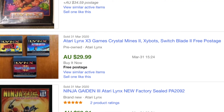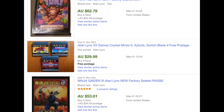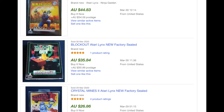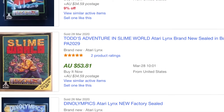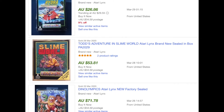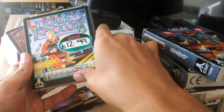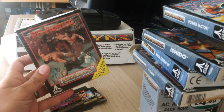Prices on the used market don't seem too bad really compared to other systems, although they aren't exactly cheap as chips. On eBay it's between 30 bucks and 90 bucks shipped, though I reckon you could get them way cheaper if you found one at a garage sale or Facebook Marketplace once this global pandemic is over, obviously.